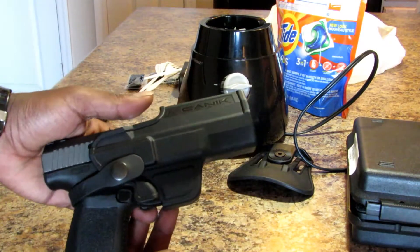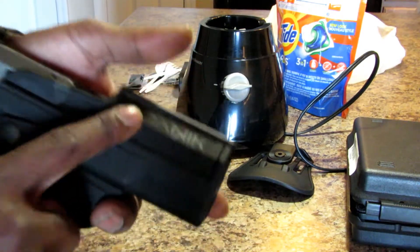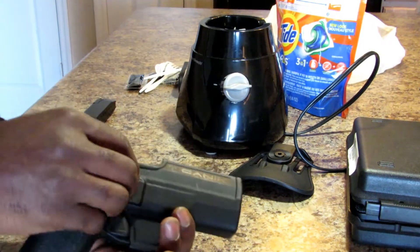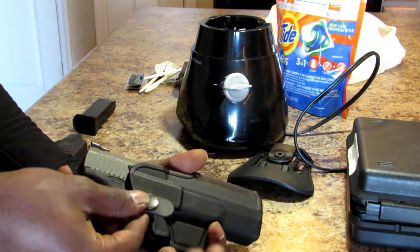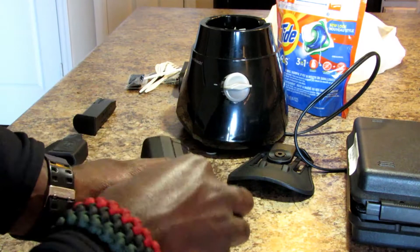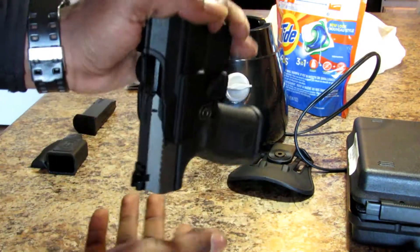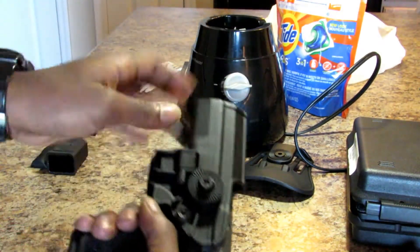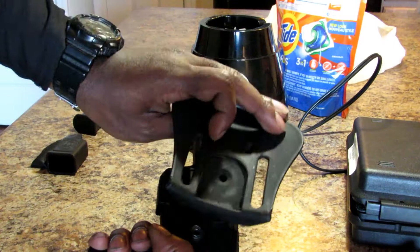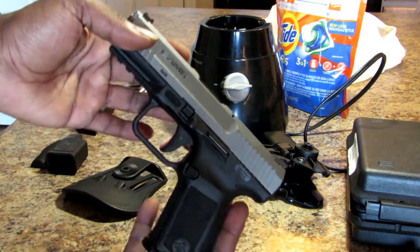Here is the Canik TP9SF with the holster that comes from Canik. It's an outside the waistband holster that has a little retention strap on it. If you don't want the strap, you can simply take it off and it still retains the pistol. You have your holster screw so you can mount the paddle holster however you want.